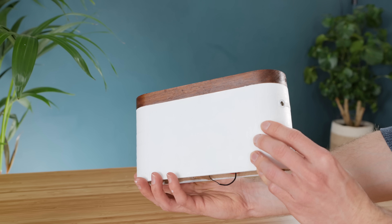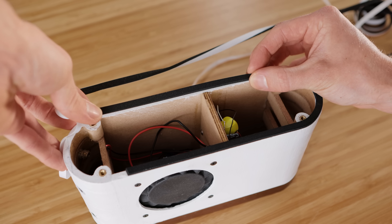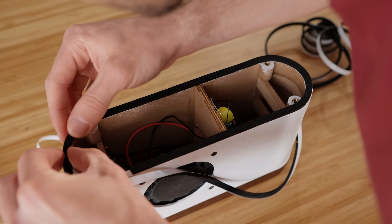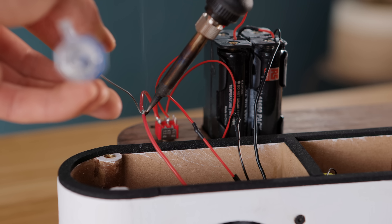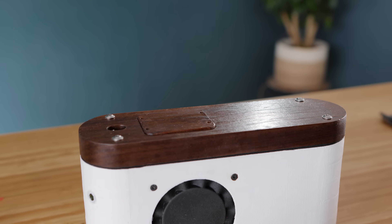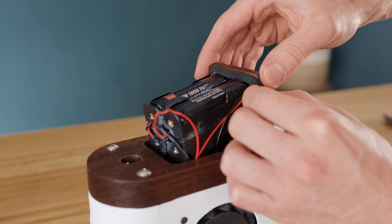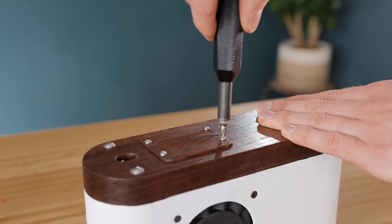Before screwing on the back panel it's time for some more sealing. I suggest using some squishy draft excluder all the way around the perimeter of the chamber and across the amplifier platform. With that, the battery pack and switch can be soldered up and screwed tightly down on top. When the batteries run low it can simply be removed and the batteries charged with an appropriate charger. When screwing the back panel in place, do remember to add some draft excluder around it as well.